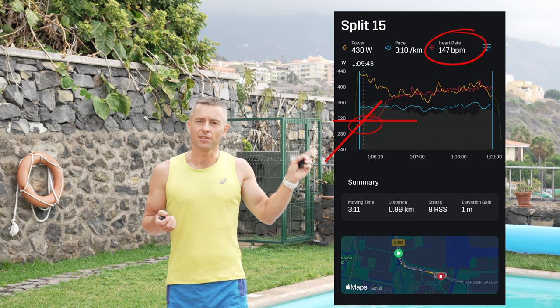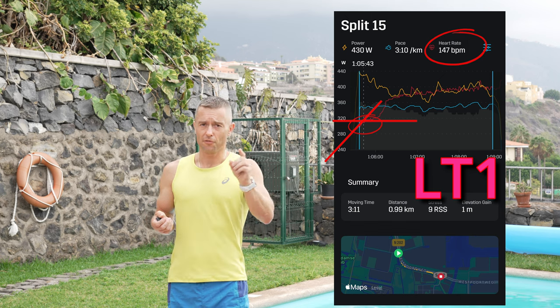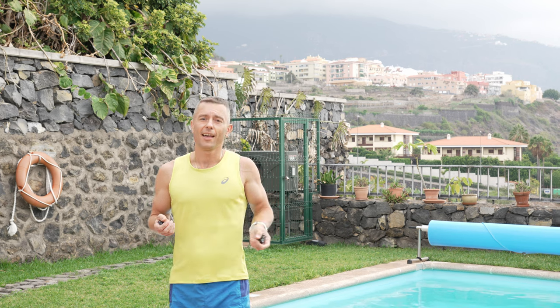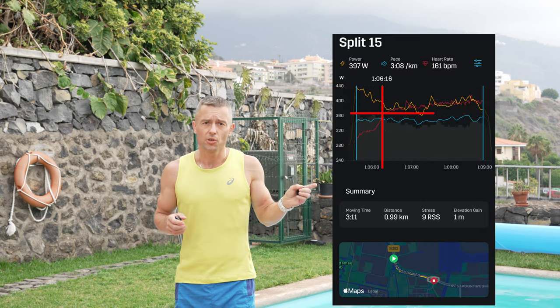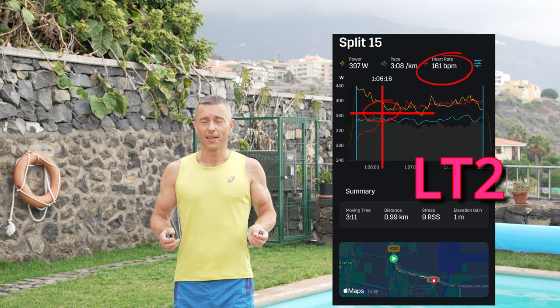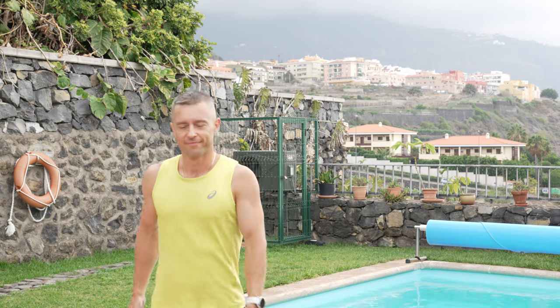The first deflection point will be LT1, which in my case corresponds to approximately 147 beats per minute — perfectly in line and verified with my blood lactate testing too (link posted in the description). The second deflection point was at around 161 beats per minute, corresponding to LT2 in my case. Have fun, use this method, and see you next time.